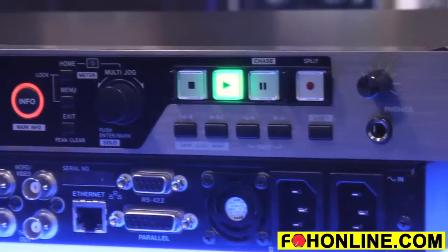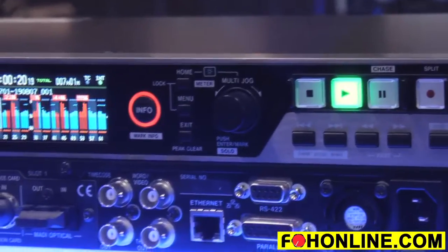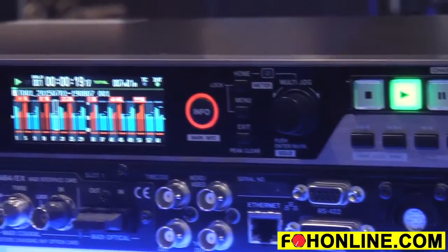There are two models of the DA6400. The DP has two redundant power supplies, ideal for live recording setups. There's also a single power supply version available.